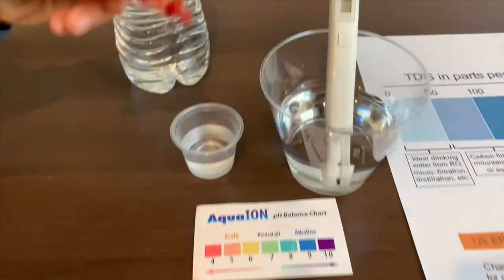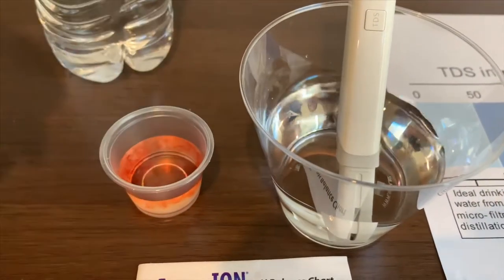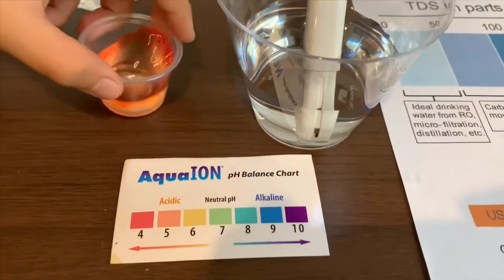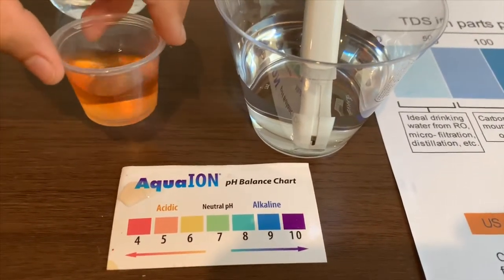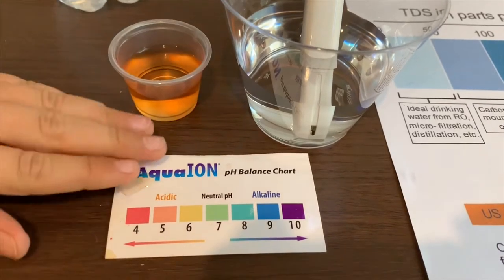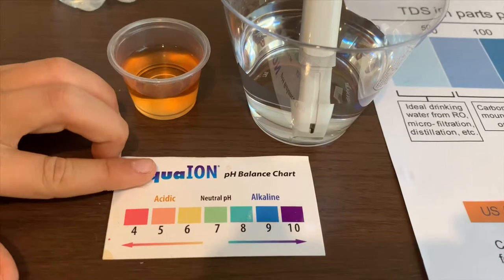Now let's test the pH level. I'm going to do two drops. I give this a five — that is neutral pH. That's acidic.